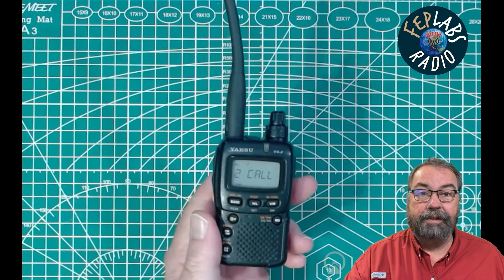The radio came by itself, came with a battery, no charger, nothing else, no accessories. And I was able to find plenty of accessories for this radio on AliExpress. This isn't necessarily a review of the VX2R — it does radio things. It's two meters, 70 centimeter, multiple channels. I don't remember how many, but it's more than I'll ever use.